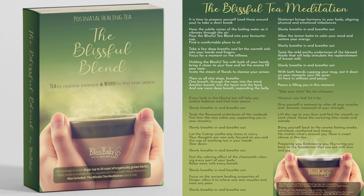Feel the warmth of the tea on your palate as it comforts your mouth. Let the natural leaf blend soothe you and your throat. Every herb in this blissful tea will help you restore balance and find inner peace.